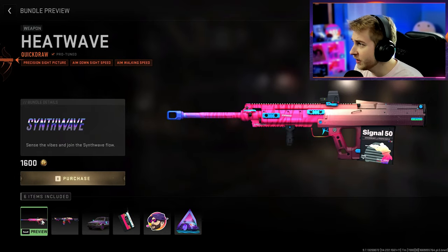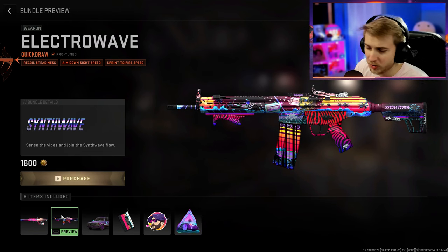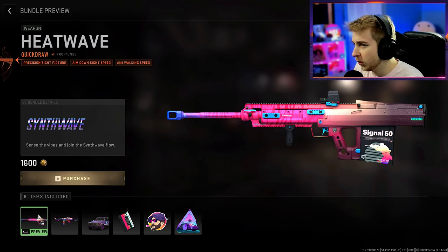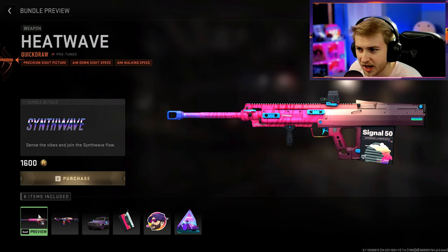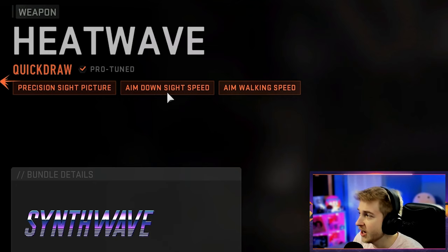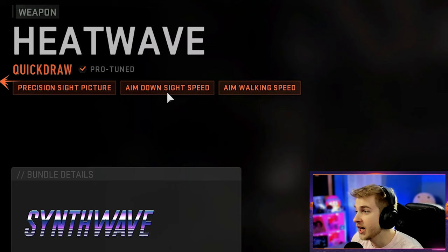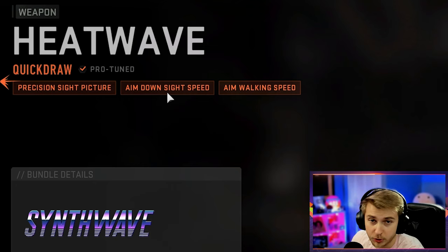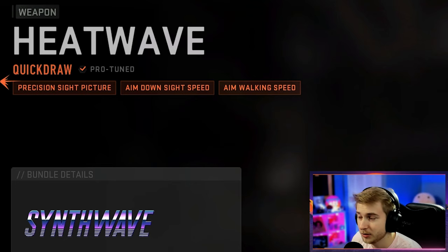This thing comes with a Signal 50 and a Lockman 762, which — it's debatable whether or not those weapons are good. I think the Signal 50 is the worst out of the Snipers, but the Snipers overall are pretty good. You can throw on attachments to make this thing better, and it looks like it does have some nice attachments. It's built for ADS speed, or pro-tuned to ADS speed, aim walking speed, and has a precision sight picture — I'm not too sure what that means. I think that might be the optic, but I guess we'll see.